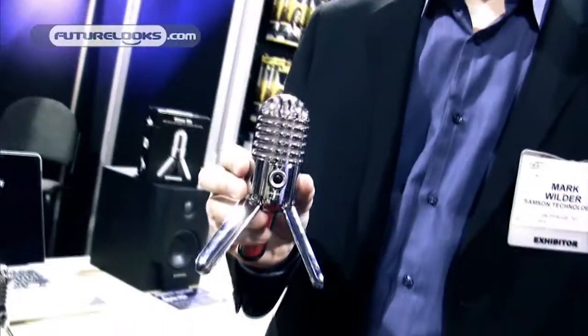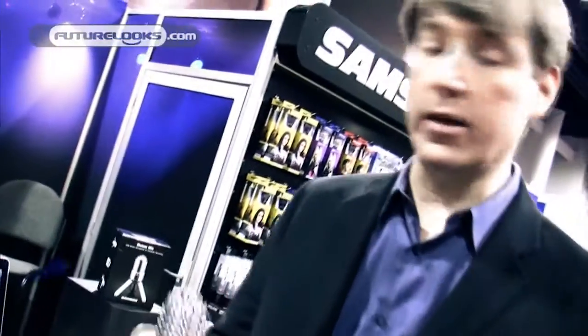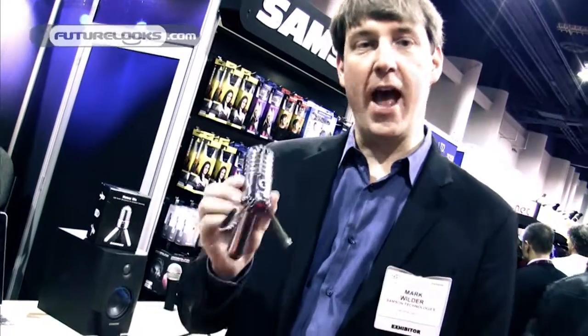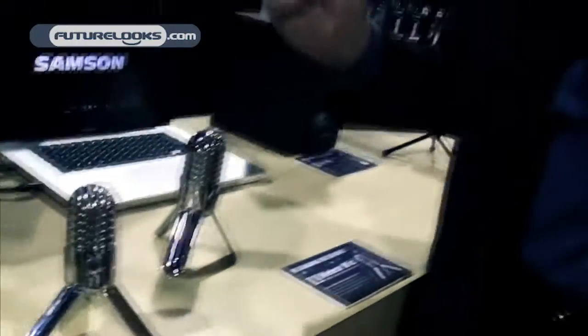The Meteor Mic has some pretty interesting features that no other microphone in the USB category has. The number one reason that we like this microphone is, interestingly enough, not so much the technology as the legs. As you can see, the legs are adjustable, which allow you to adjust the microphone into the ideal position and it will hold its position there. Of course, it's also a great-sounding microphone — it's got a 25-millimeter condenser in it, so you get really great audio, really great capture, really rich audio sounds.